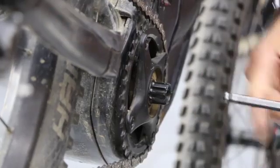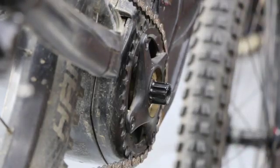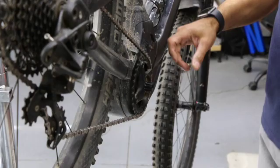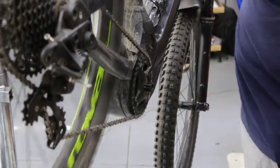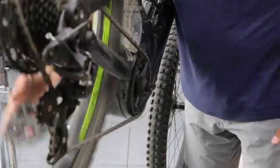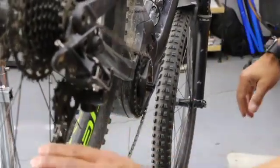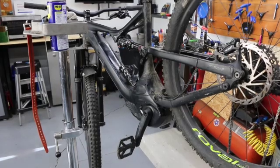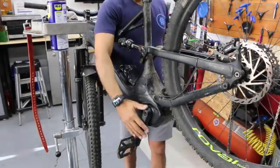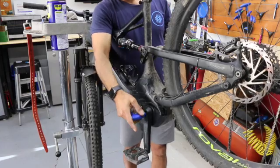The crank arm is off — it has a splined unit, could be two, four, six, or eight splines. This is a Praxis crank arm. I'm going to go ahead and downshift — get the chain into the biggest climbing gear in the back — to take all the tension off the rear derailleur, because I need to take the chain off the front chain ring.